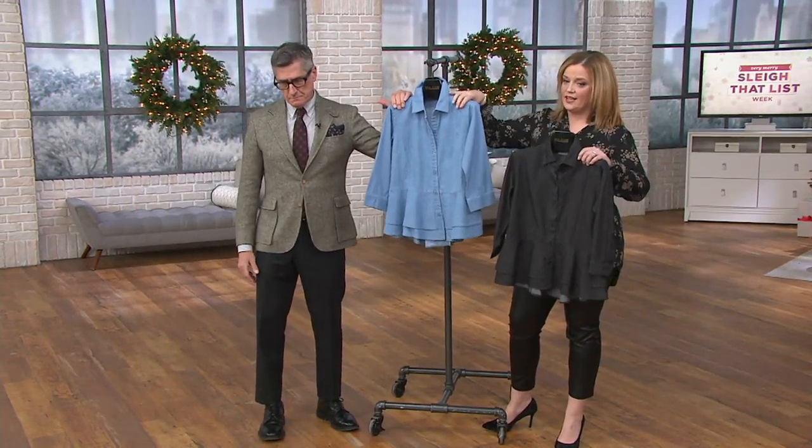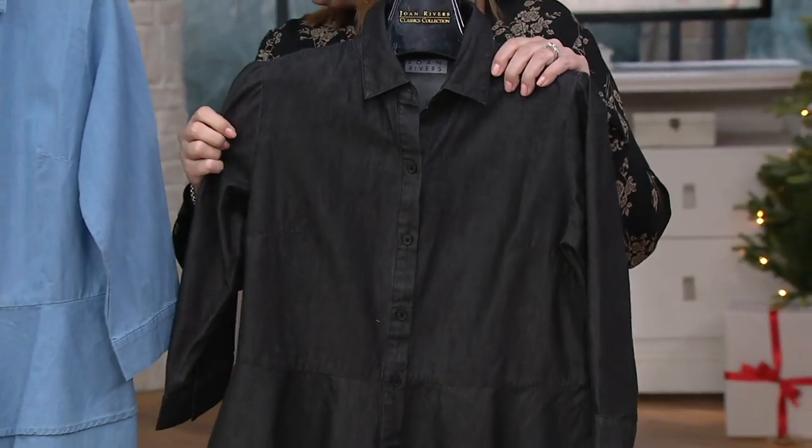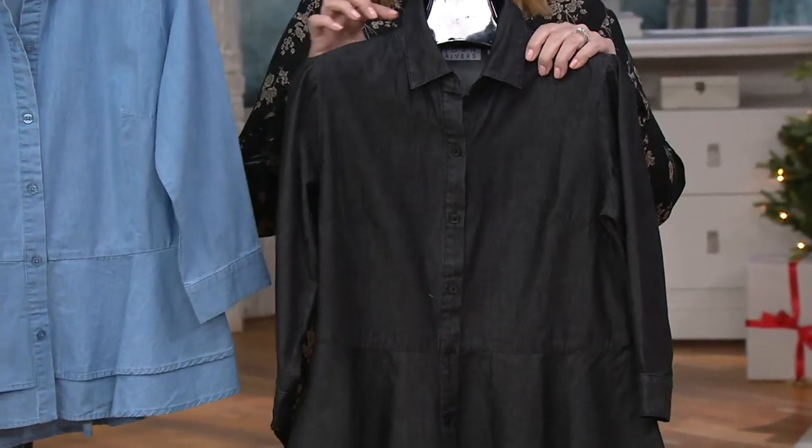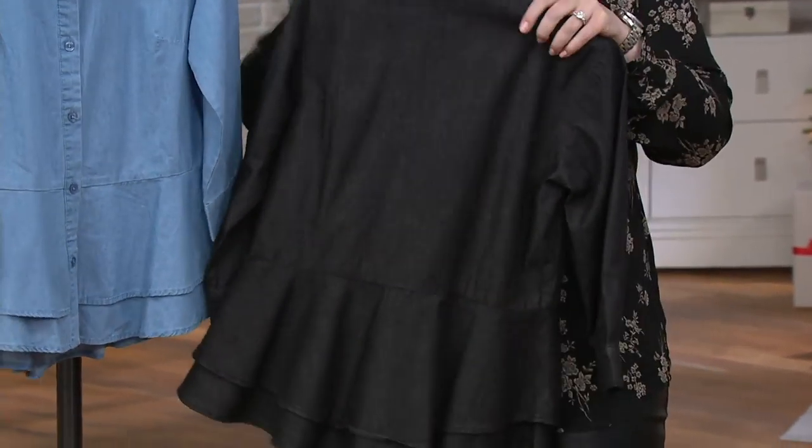This is the chambray. And then the one in my hands — take a look at this gorgeous color. This is the one we're calling black. We do very little black denim. I like it when it's sort of pre-washed like this shirt is.